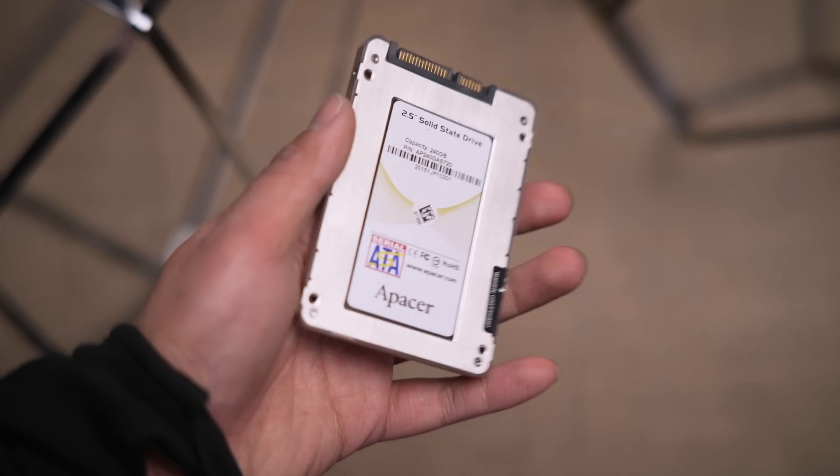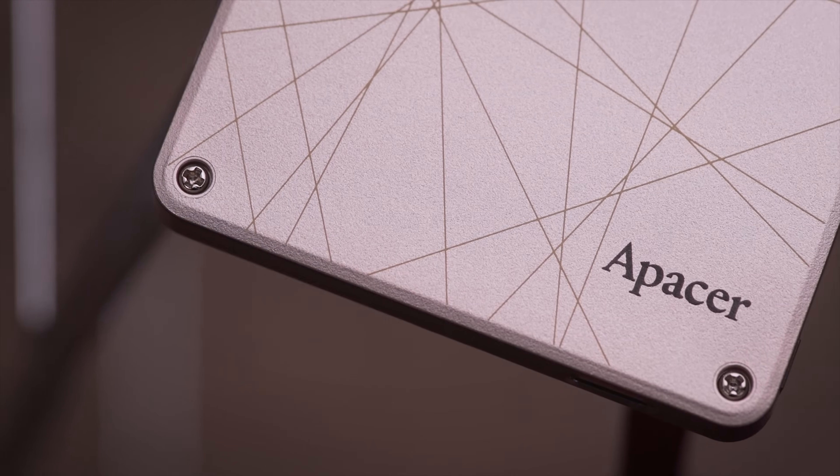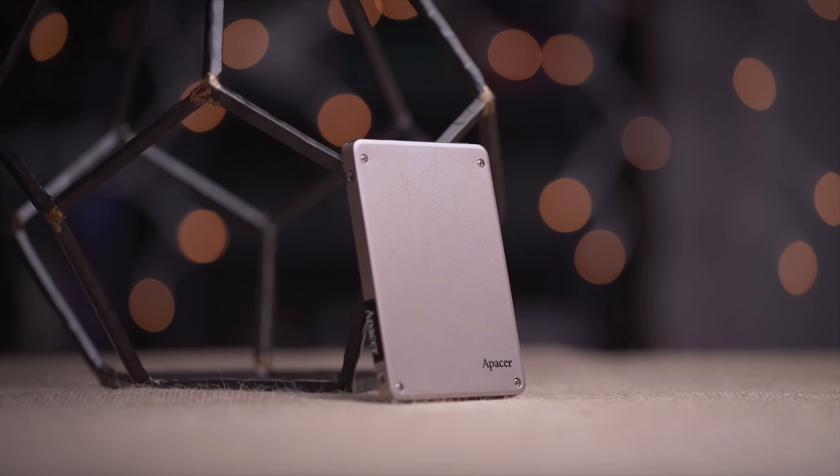APACER's AS720 is a dual interface SSD with USB 3.1 Type-C on one end and SATA on the other, with read speeds of up to 540 megabytes per second and write speeds of 450 megabytes per second. Check the link in the video description to learn more.